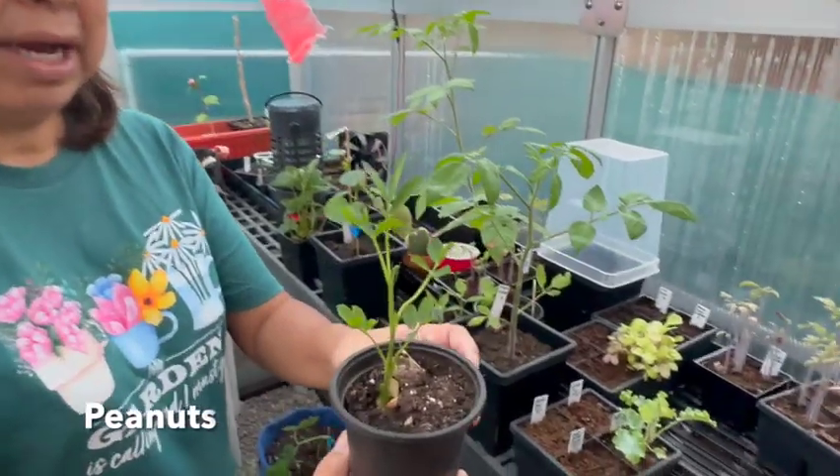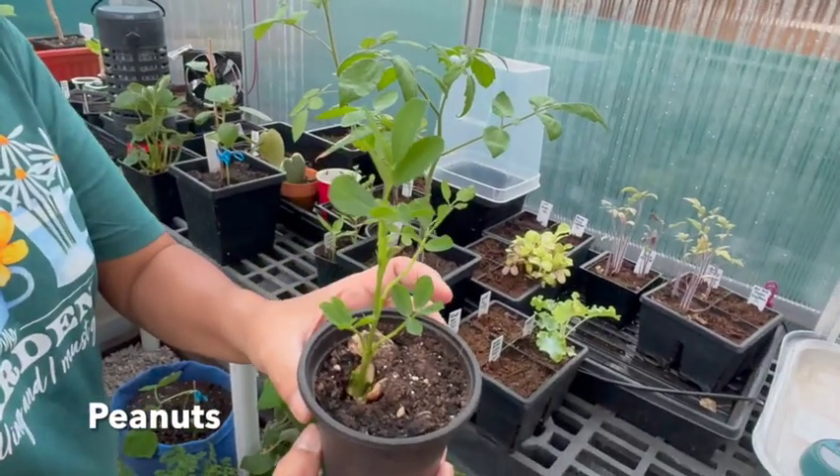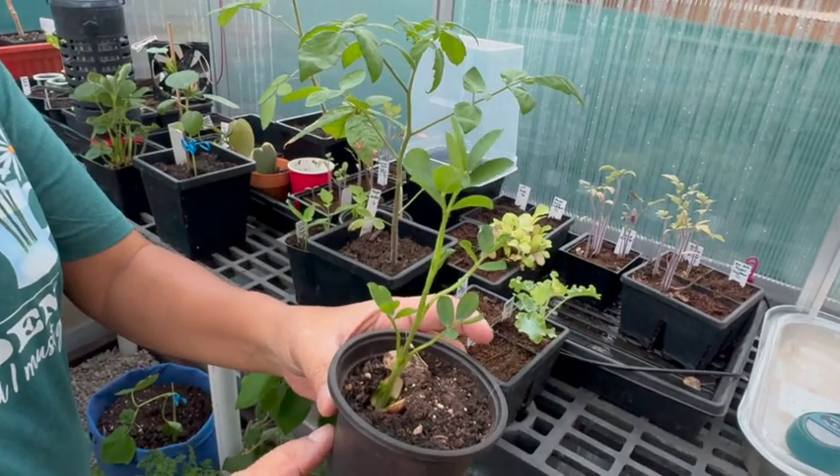And we have peanuts. I grew this peanut before, so I'm growing it again and I'm going to grow two other varieties.